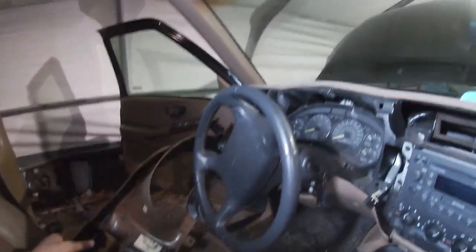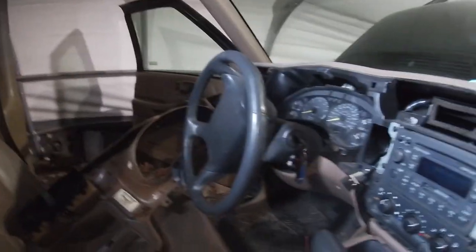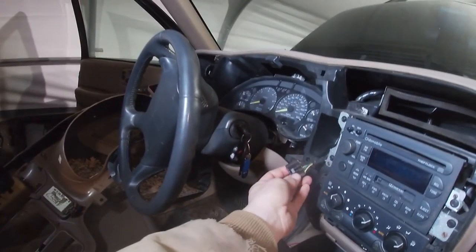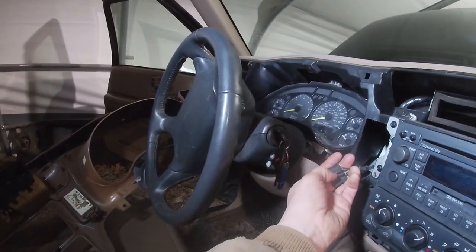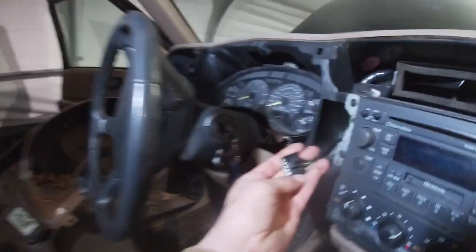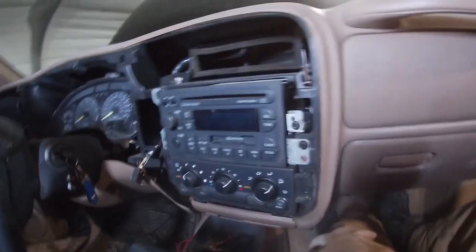I now have the dash bezel most of the way off. I still left the headlight switch connected over there because I was able to wiggle it up and over the steering wheel enough to get it out of my way by releasing that switch right there. All I had to do was push in on that piece right there and pull it out of the back. Now I have full access to the radio.